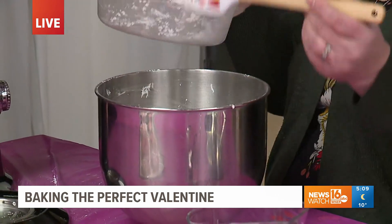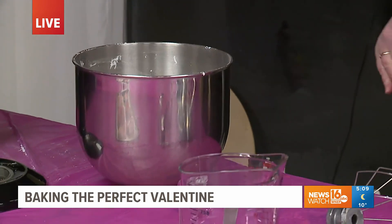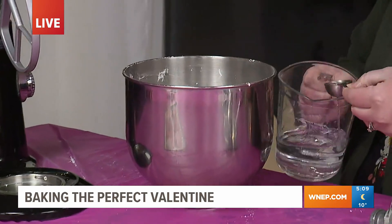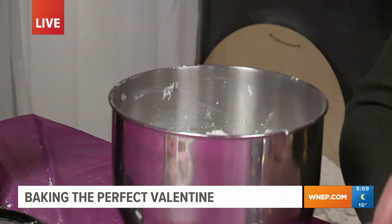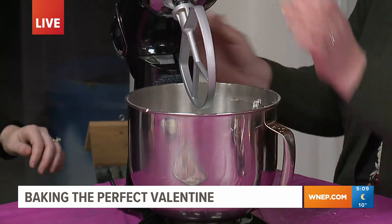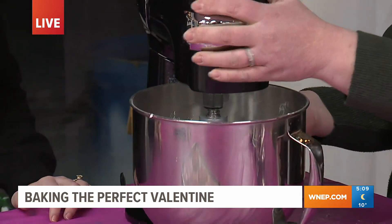Just the three ingredients — very simple, just takes a few minutes to do. So I already added some water in, we have about two more tablespoons. And then we just mix it on low. What we're trying to achieve is a marshmallow texture. So we're going to start this on low.